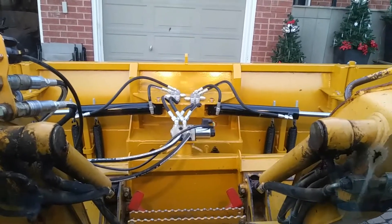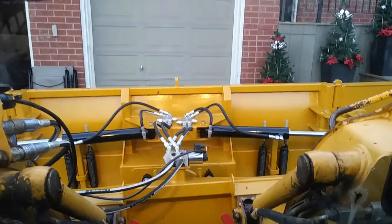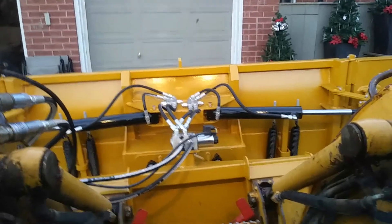This is my homemade 7'12" wing blade. It's a main moldboard — seven feet — and each wing is 30 inches. Each wing rotates about 162 degrees, and from a flick of a switch here in the cab I can operate it.